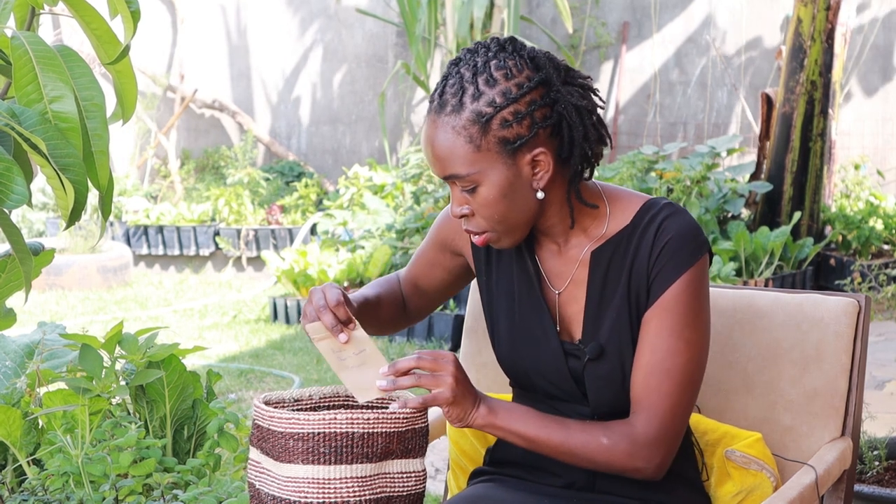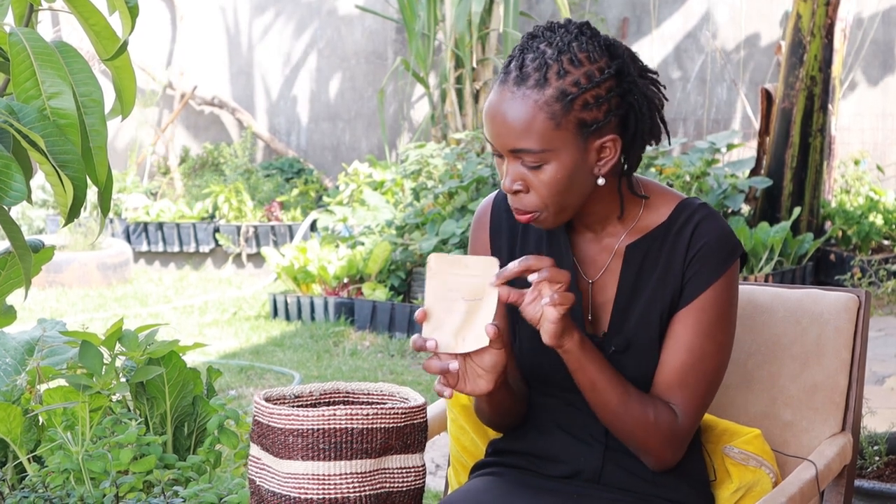Next is cherry tomatoes. We had a bumper harvest of tomatoes last season and I managed to save some cherries. This one is random cherry tomatoes — I mixed several; I had about five different varieties of cherry tomatoes and I saved some seeds.